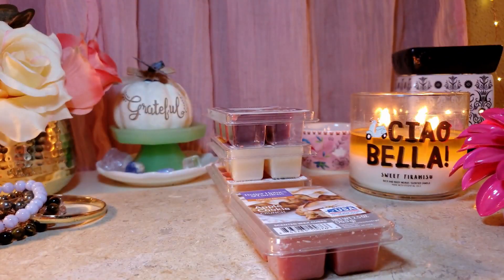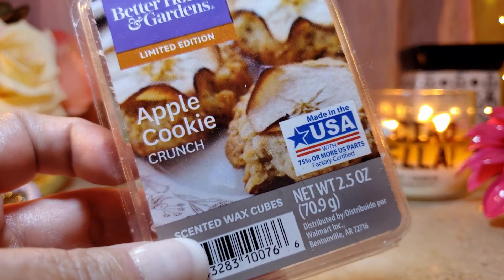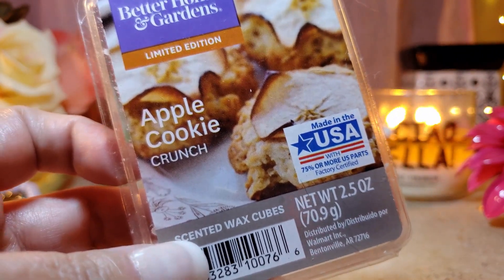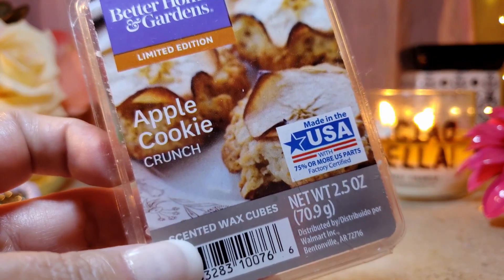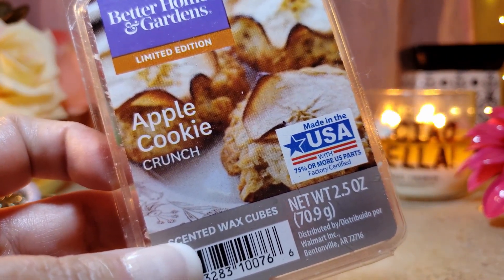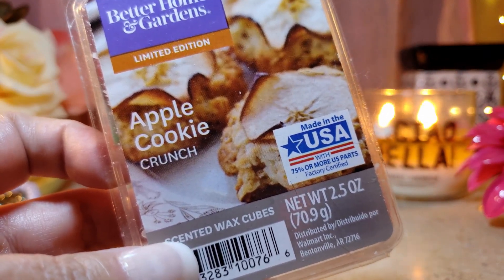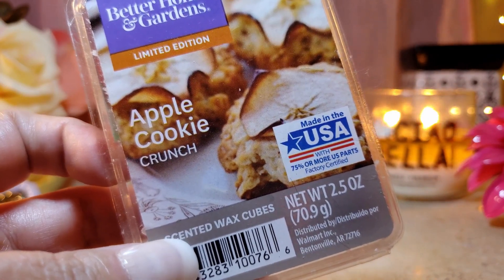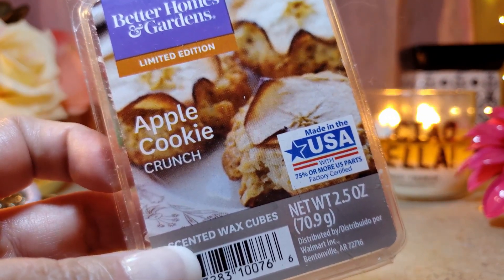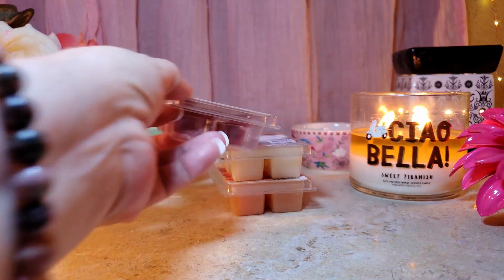Apple Cookie Crunch is a really good one — the apple is really nice, it's got cinnamon and sugar coating, and the cookie crunch note which I love. The throw is not super strong, about a seven to 7.5 depending on the warmer, but the appeal is definitely a nine. This was definitely a repurchase — I love Apple Cookie Crunch.